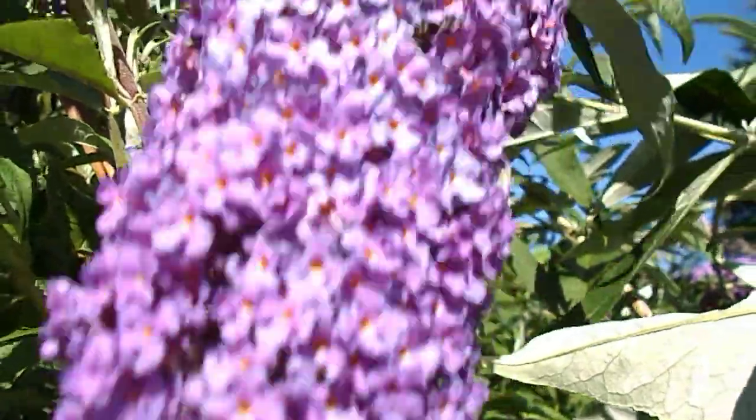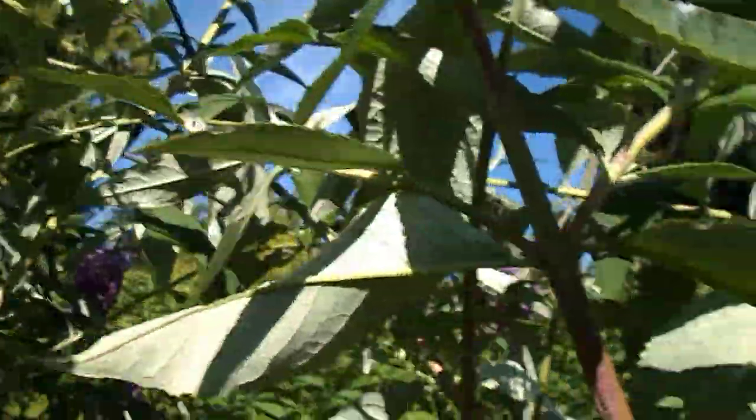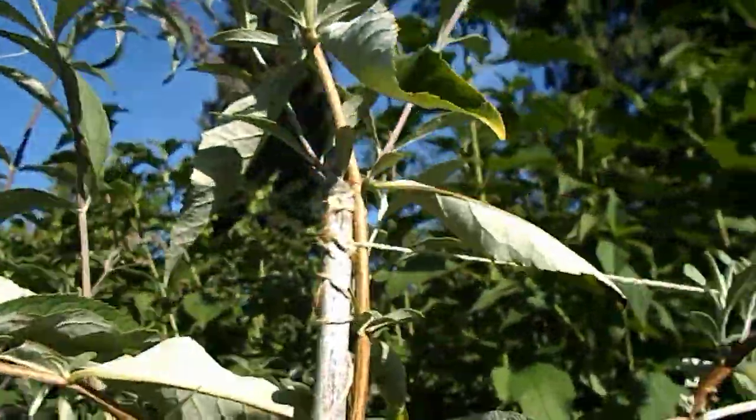Wow, sure smells nice. Smells beautiful. It is beautiful — it's the forest floor.